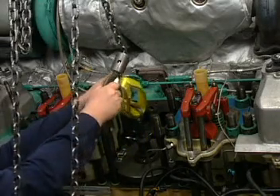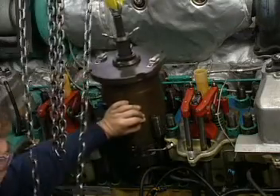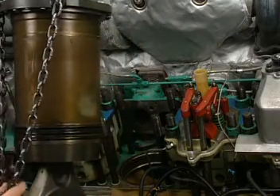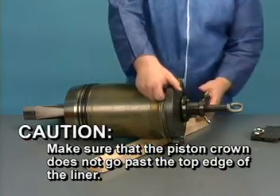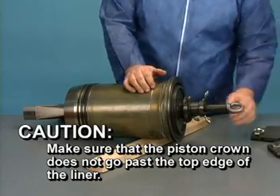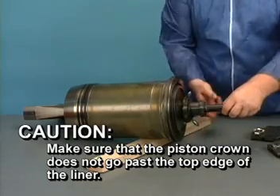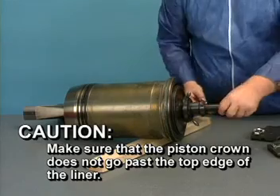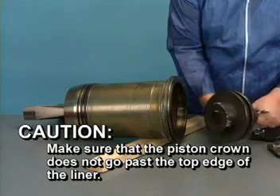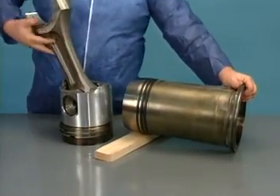Attach a sling and hoist to the liner removal tool and lift the piston and liner assembly clear of the engine block. Caution: when removing the liner tool, make sure that the piston crown does not go past the top edge of the liner. If this happens, the top piston ring will catch in the seat for the anti-polish ring and the piston will be locked in the liner. Carefully remove the liner lifting tool and extract the piston from the bottom of the liner.